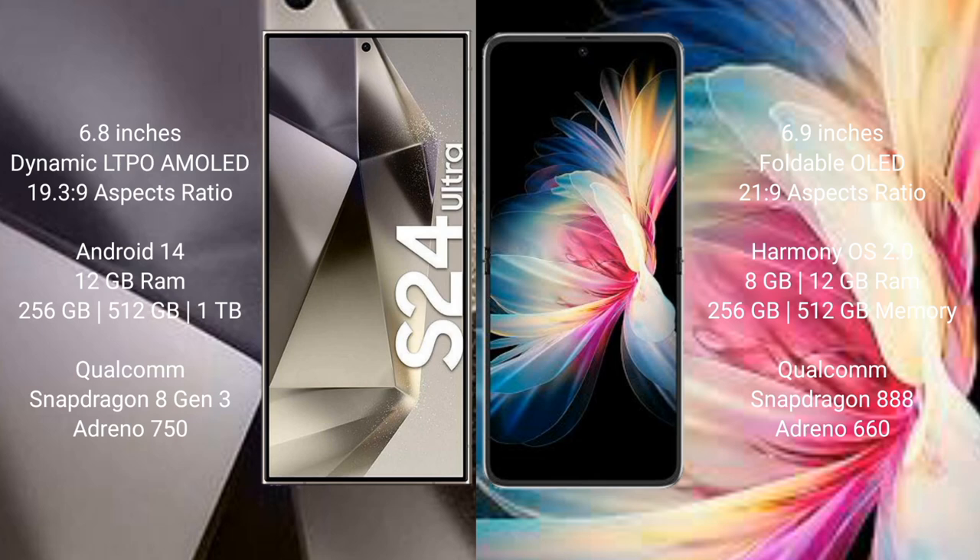Samsung Galaxy S24 Ultra runs on Android 14, while Huawei P50 Pocket runs on HarmonyOS. Samsung Galaxy S24 Ultra comes with 12GB RAM and 256GB, 512GB, or 1TB internal storage, Qualcomm Snapdragon 8 Gen 3 processor and GPU Adreno 750. Huawei P50 Pocket comes with 8GB or 12GB RAM and 256GB or 512GB internal storage, Qualcomm Snapdragon 888 processor and GPU Adreno 660.